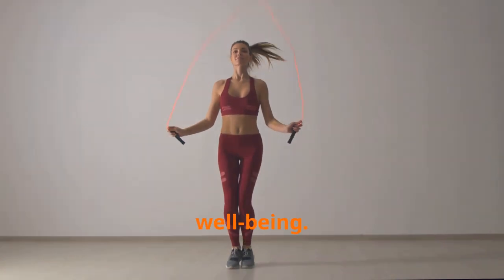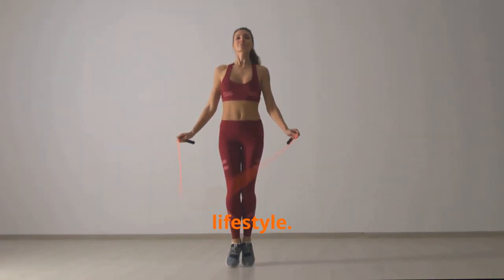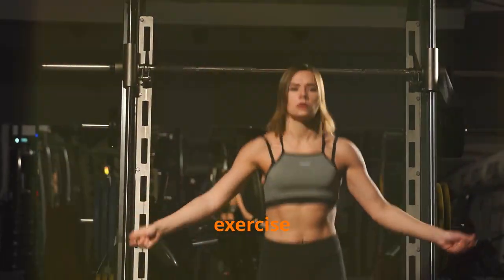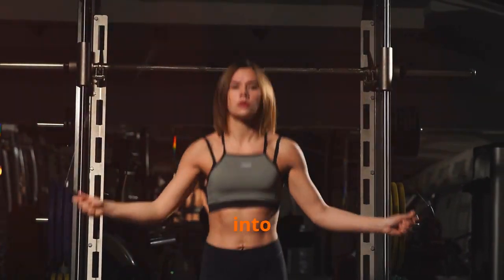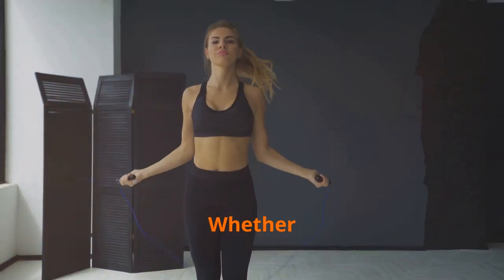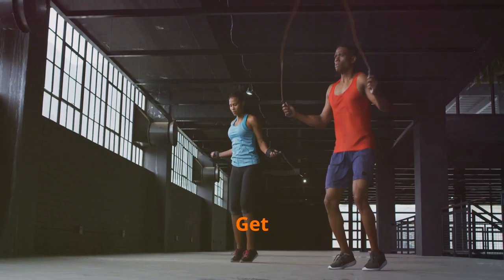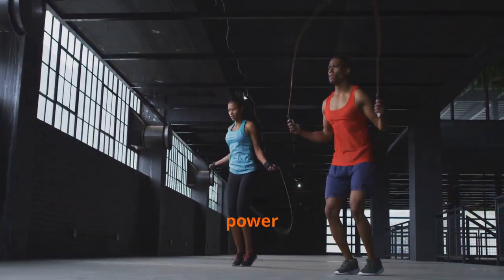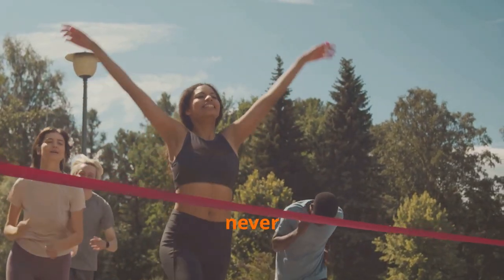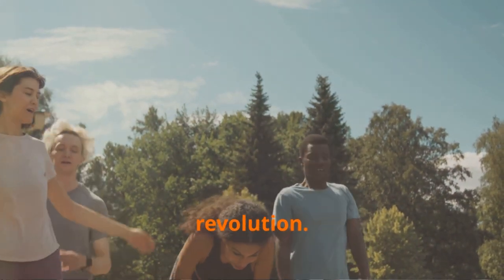Prepare to uncover the secret weapon for enhanced cardiovascular health, muscular strength, cognitive function, and mental well-being. It's a holistic approach to fitness that can fit into any lifestyle. We'll debunk common myths surrounding this versatile exercise and provide practical tips for integrating it into your routine, regardless of your fitness level. Get ready to rediscover the transformative power of jump rope and embrace the jump rope revolution.